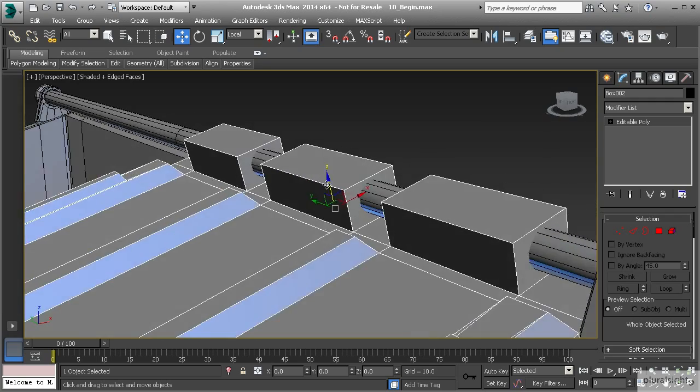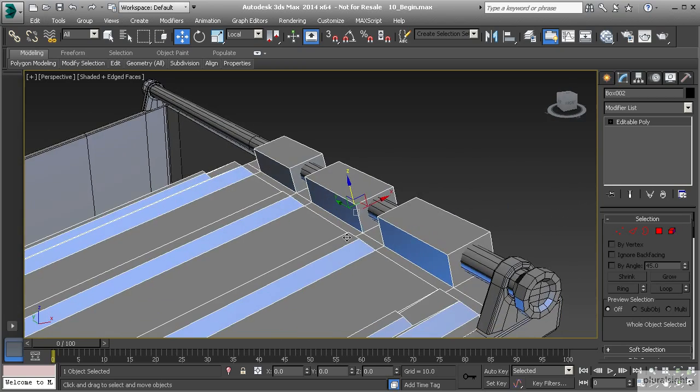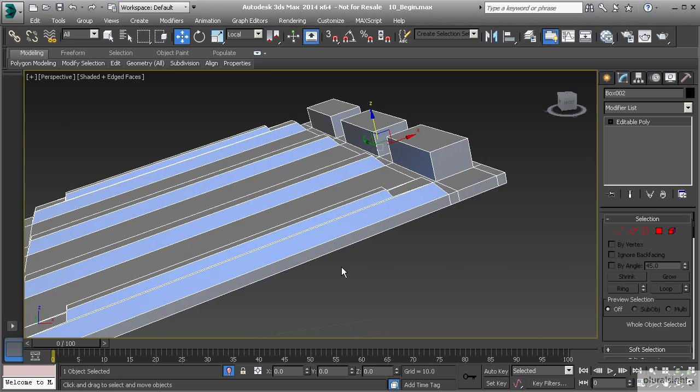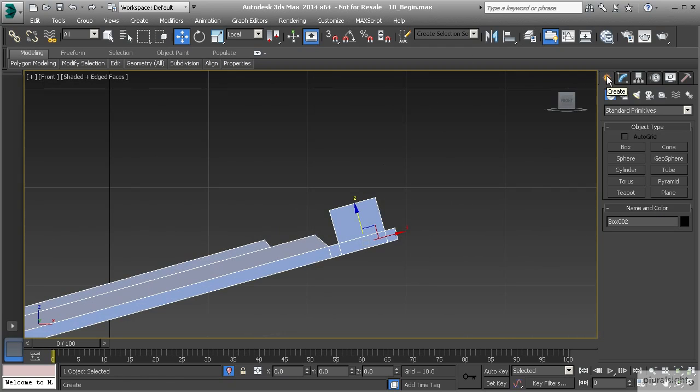So I want to create the holes for this, and there has to be a way to do so. We could use inset, but that's only going to give us a square. Another thing we could do is round this out and try to inset that, but we might have a few issues with that. So what we can do is use a spline to guide us if we can cut the holes out that we need. Let me show you what I mean — let's go ahead and isolate this object, then go to our front view by hitting F. Let's go to our create panel shapes.